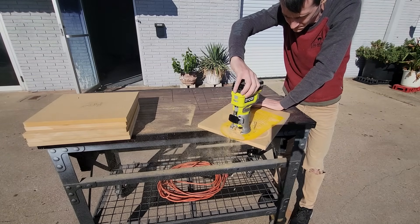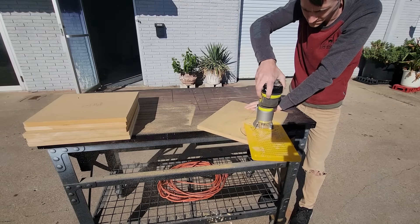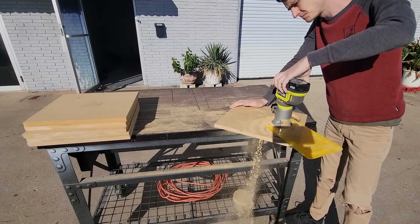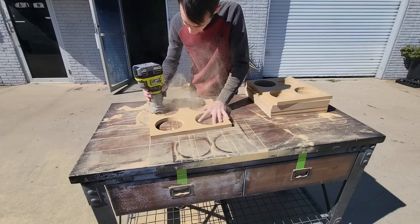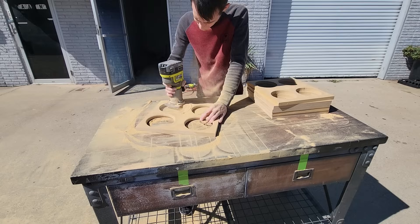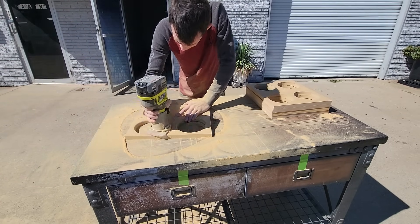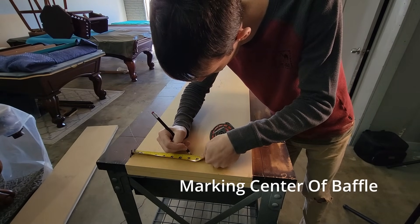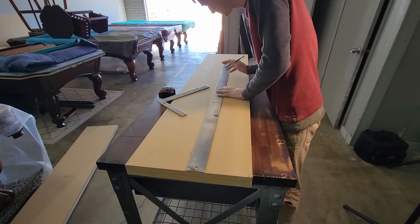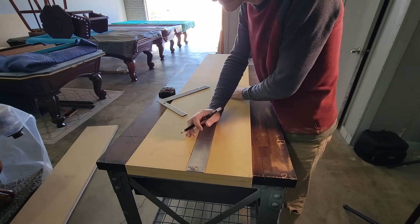Speaking of resonance, it's now time to start on our braces. With an enclosure this large, it's very important that we join all of our panels together. All of our drivers share the same common chamber, so we need to create openings in our braces to allow steady airflow. I'm going to cut four large holes in each brace, and then use a 3/8 roundover to allow for even better airflow.